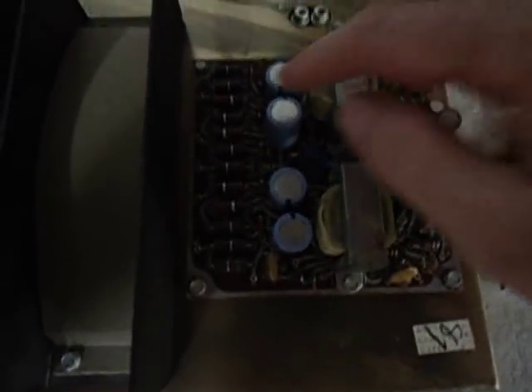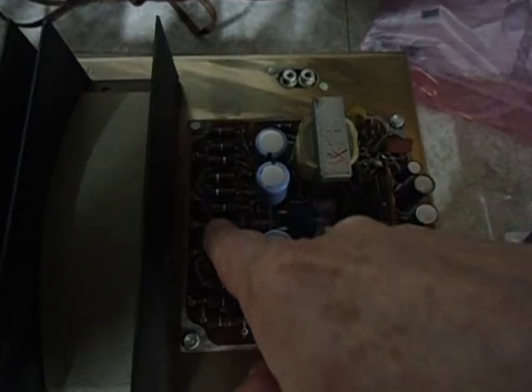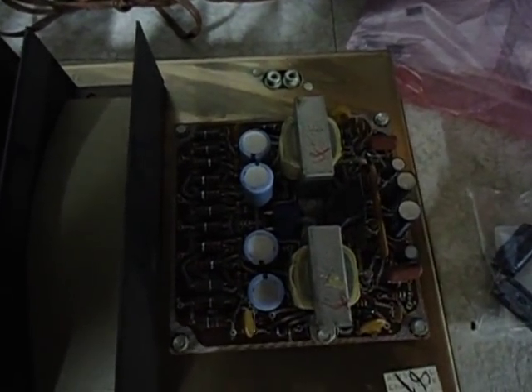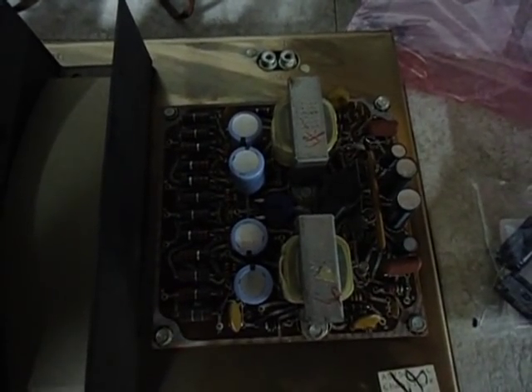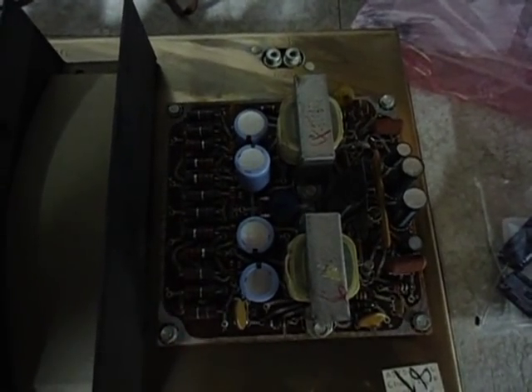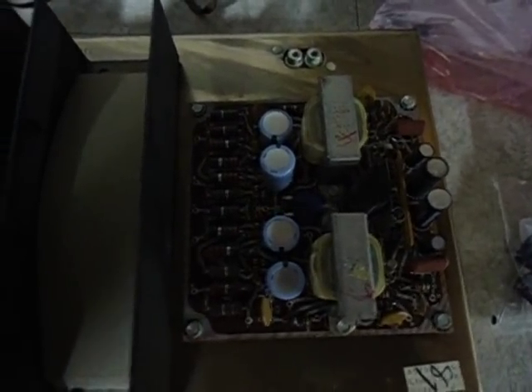It doesn't show in the video, but I have some resistors here that have bubbles on them, and I suspect they have overheated at some point in time. So some of the resistors on this board — not all of them — I'll be testing them to see if they're okay, and some will also be replaced.